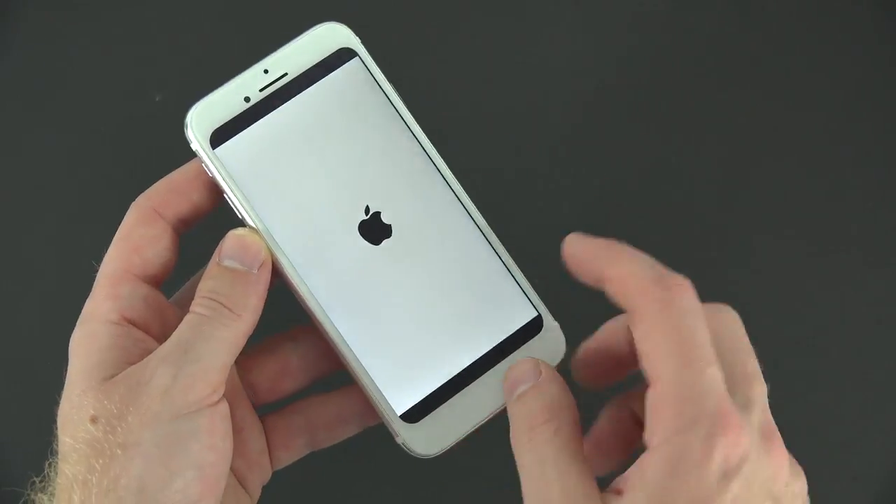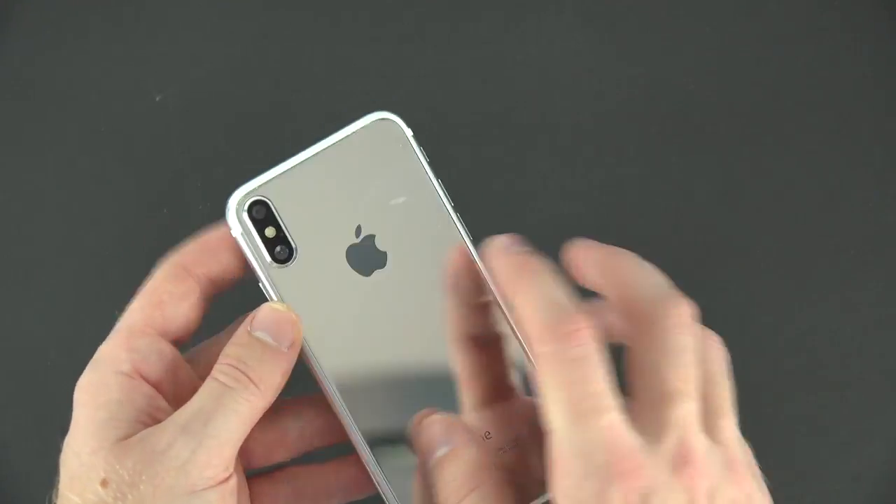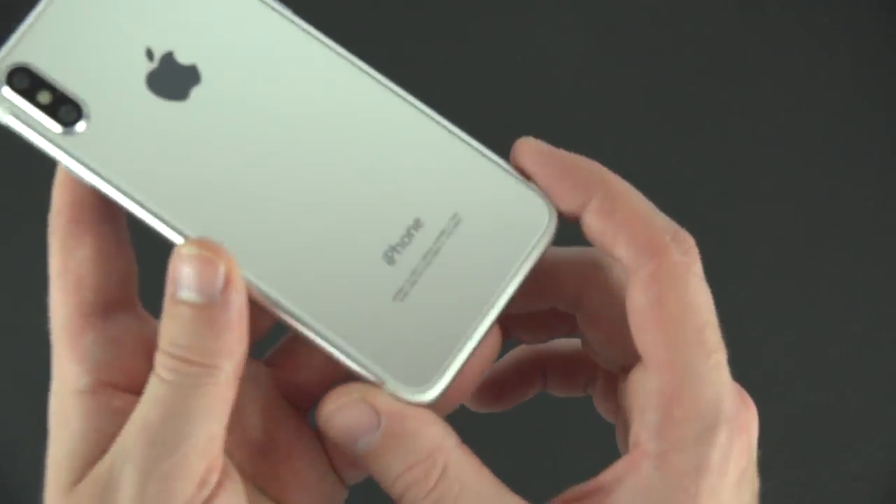It does turn on and work like I mentioned before, but you can notice right away it has these black bars on the screen — it has the old screen from the last generation — but the new generation iPhone 8 is supposed to have a bigger screen.